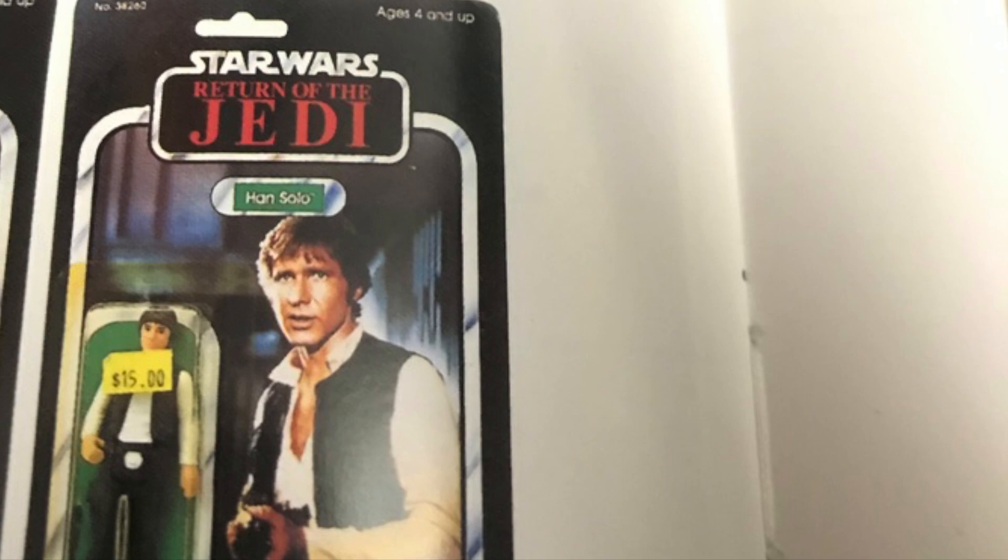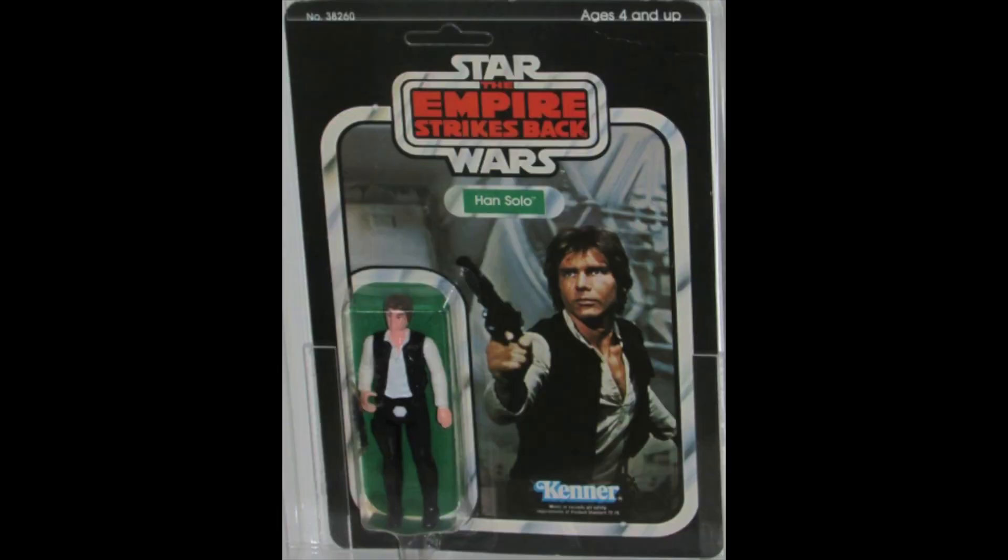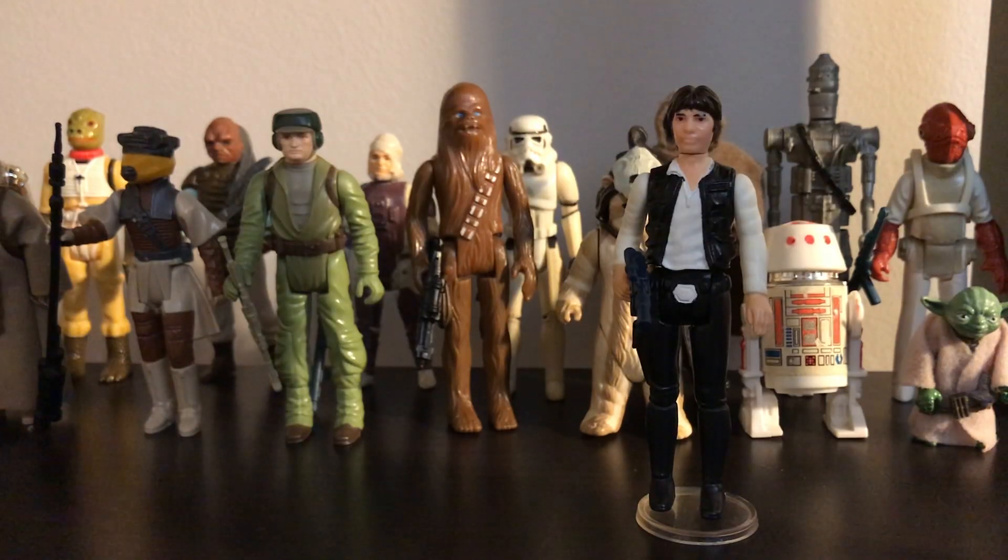Though the earlier release figure with the smaller head was packaged with the Star Wars card and Empire card, as retailers sent them back to be repackaged on the Empire cards.